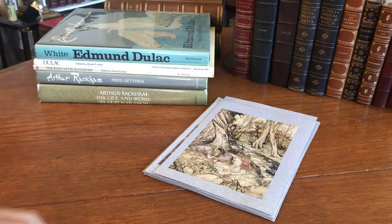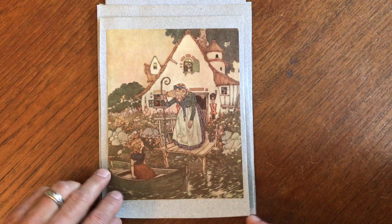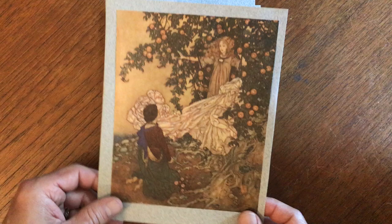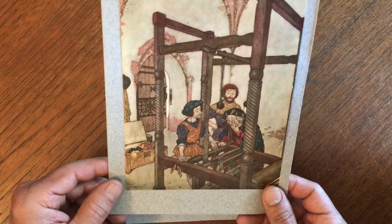We are looking at a nice assortment of 10 different early 20th century Arthur Rackham as well as Edmund Dulac color plate illustrations. It looks as though somebody long ago mounted each one to this nice colored paper backing, and they were in a scrap album, so we're going to now just present them as we got them.